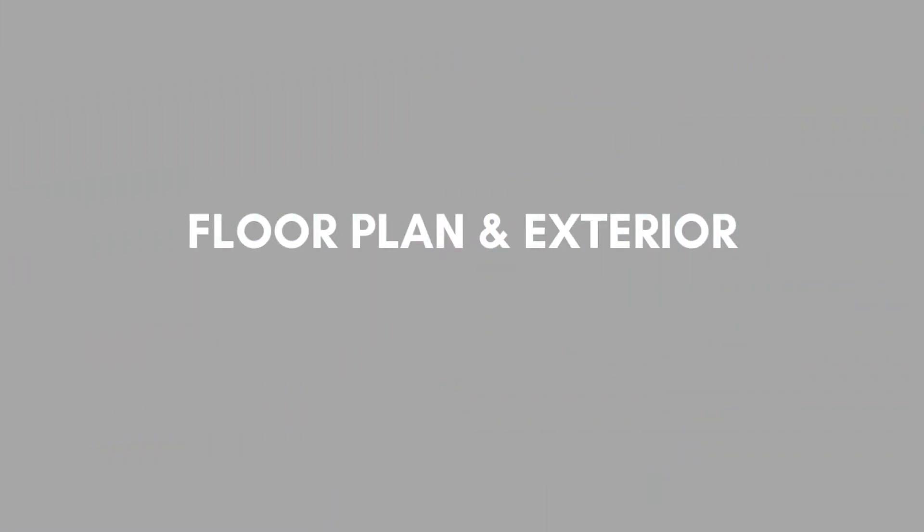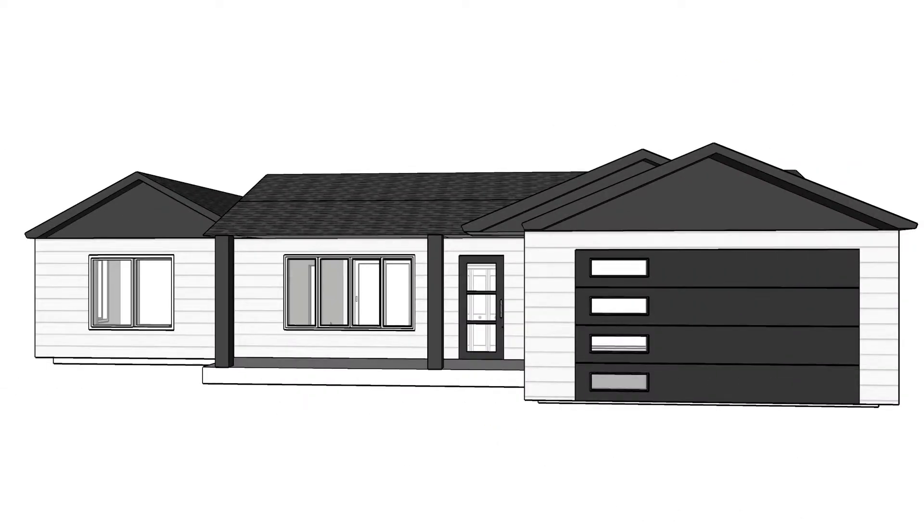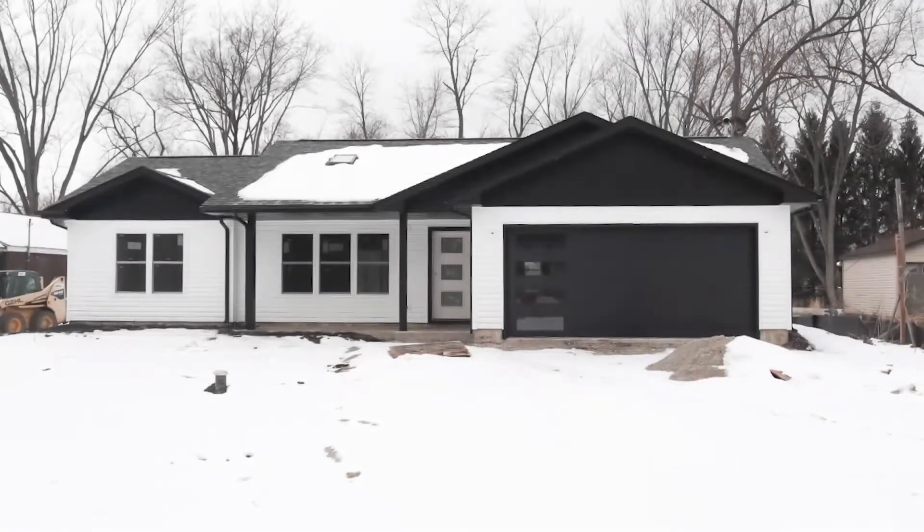Let me briefly show you guys the floor plan and the exterior so you can get a sense of the space. Here's the floor plan — it's a nice small home that features three bedrooms and two bathrooms. It's 1,300 square feet, so pretty decent size. This is the exterior which I helped design. I picked out the colors for the roof, siding, garage door, and front door. Please note that the front door will eventually be painted black.